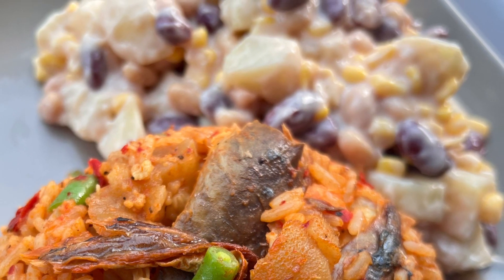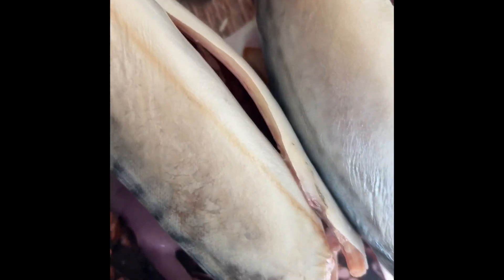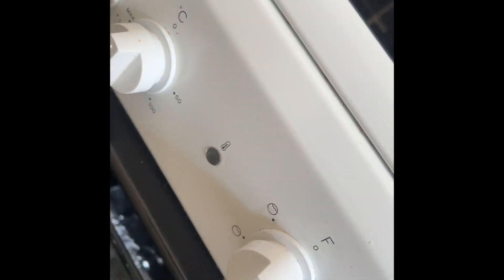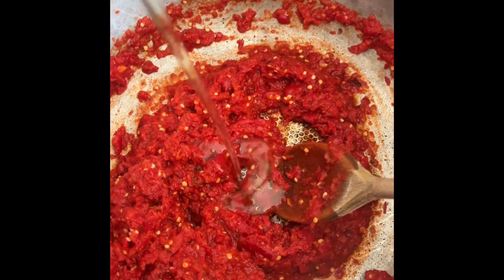So here is my fish for the jollof rice. I need to clean up the fish and put it in the oven because I'll be using smoked fish. You can see how I clean the fish — now we pop it in the oven to let it smoke.